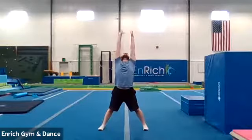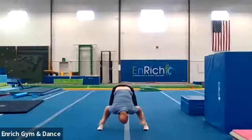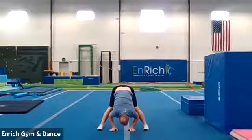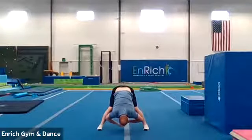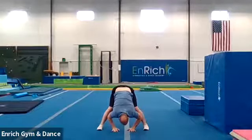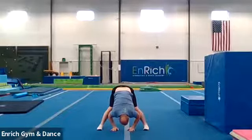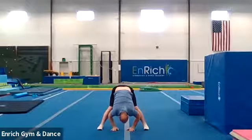Reach really high up to the sky and down to the middle as far as you can go. Counting to twenty. One, two, three, four, five, six, seven, eight, nine, ten, eleven, twelve, thirteen, fourteen, fifteen, sixteen, seventeen, eighteen, nineteen, twenty.